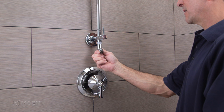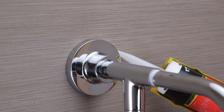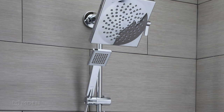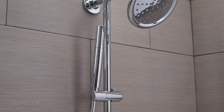Attach one end of the hand shower hose to the elbow and place the other in the slide bar cradle. Then apply a sealant around the outside of the escutcheons. For your convenience, any type of shower head or hand shower can be installed on the shower rail. Congratulations — your job is finished! Installing the Annex Shower Rail is fast and easy with Moen.